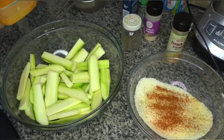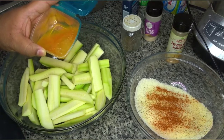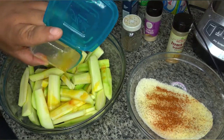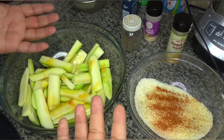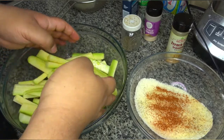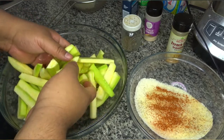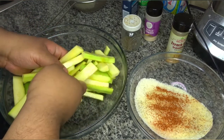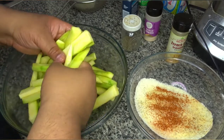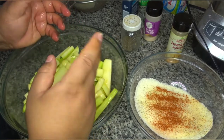Now that we have the fries back in the picture — here's one beaten egg with hot sauce. I use Frank's hot sauce because that's what we have and that's what we like. What you're going to want to do is pour it on the zucchini fries, take your clean hands and go ahead and toss them in it. This is just going to help the dredge stick to it, and also the egg when it cooks is going to help create a crispy shell around it.